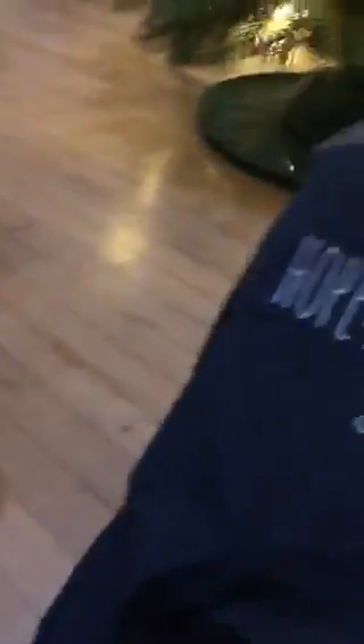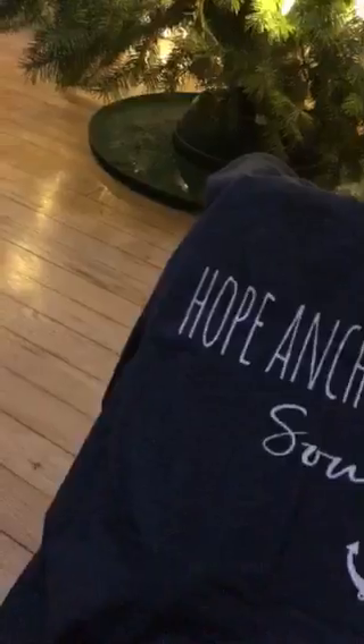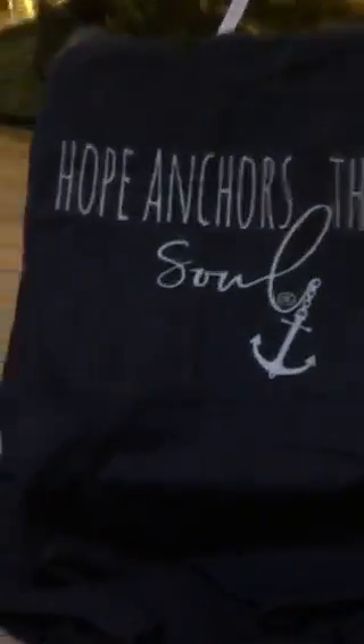If you have any questions about the box, please feel free to message me and we'll go ahead and get you started on your very own Soul Box. Have a great night, guys!